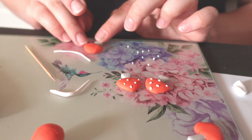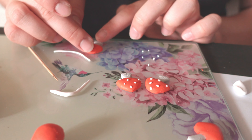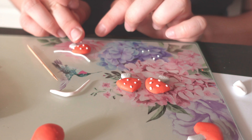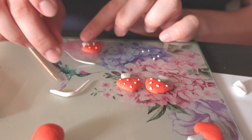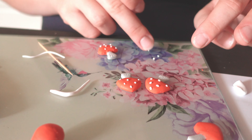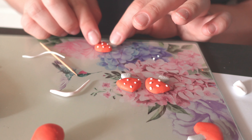I forgot to film the very ending, but after they came out of the oven I covered them in UV resin and glued posts on the back so they become actual stud earrings. I've shown that process many times before — if it's your first time, check any of my other earring videos. The earrings turned out very cute and I can't wait for someone to try them on. Thank you for watching, I hope everything was clear — see you next time!